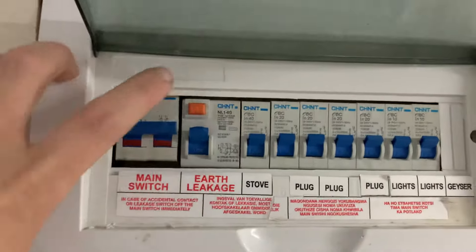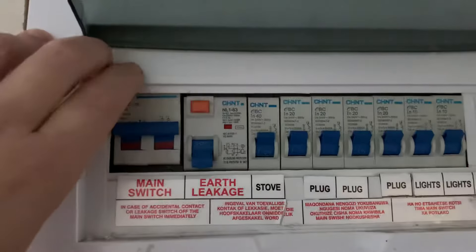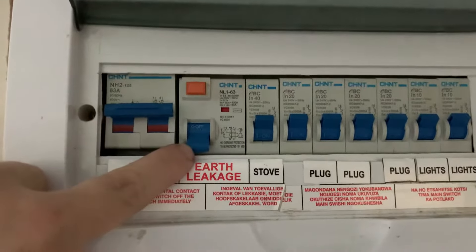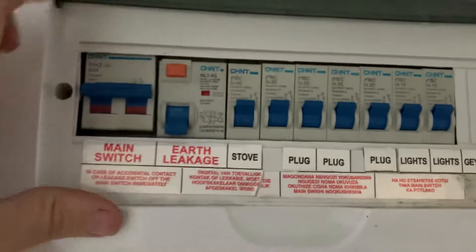If the power trips, it will basically be the same as pressing this test button — powers off and this switch is down. If you try to put the switch up, it will not stay up.